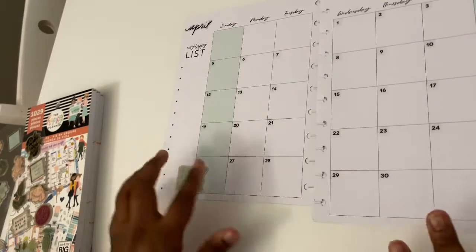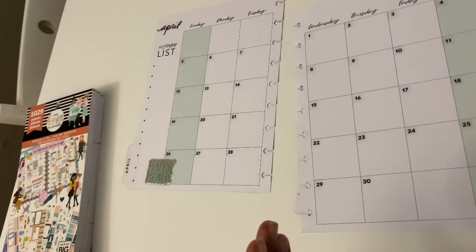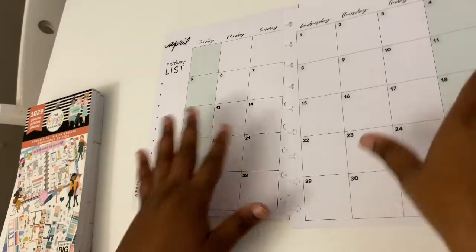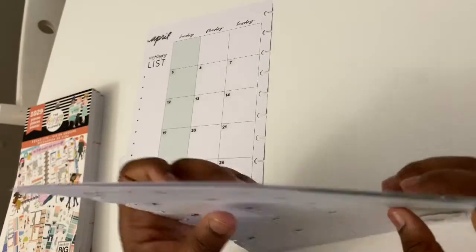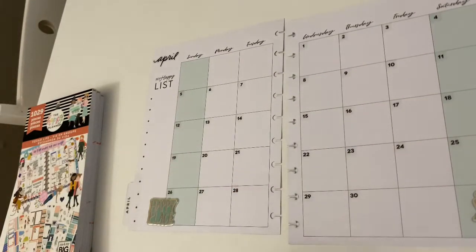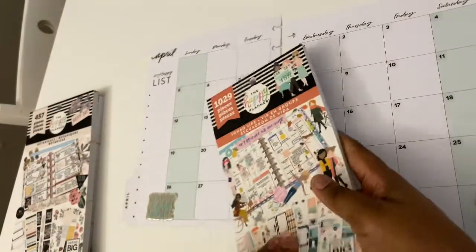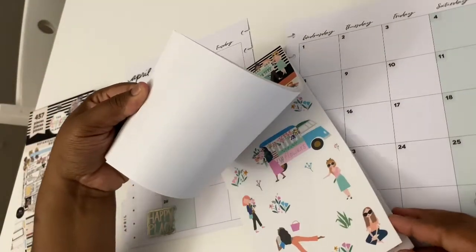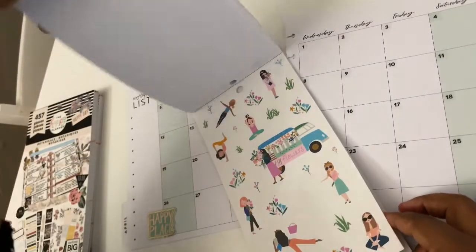So the first question is: what bag do you carry your planner in? I carry my Skinny Classic in my Dooney purse. I do not have a planner bag — I just don't like them, they're not that cute. I've seen some at Hobby Lobby that were a little bit different that I kind of liked, but I'm just never sold on them. So yeah, that's what I use — my purse.